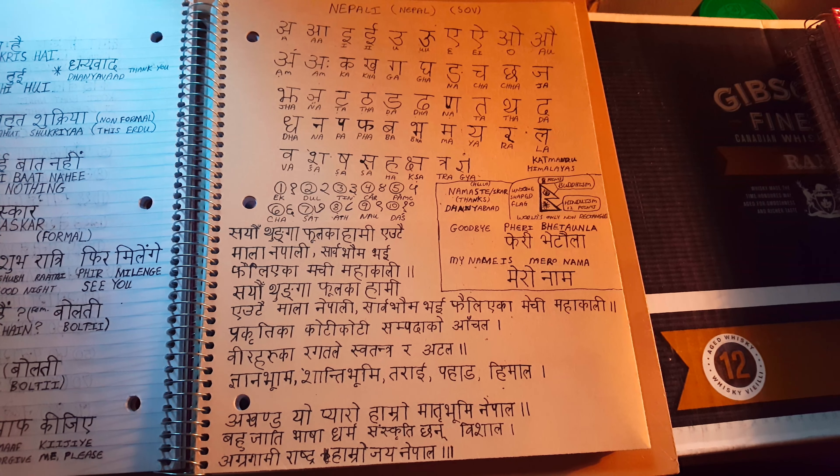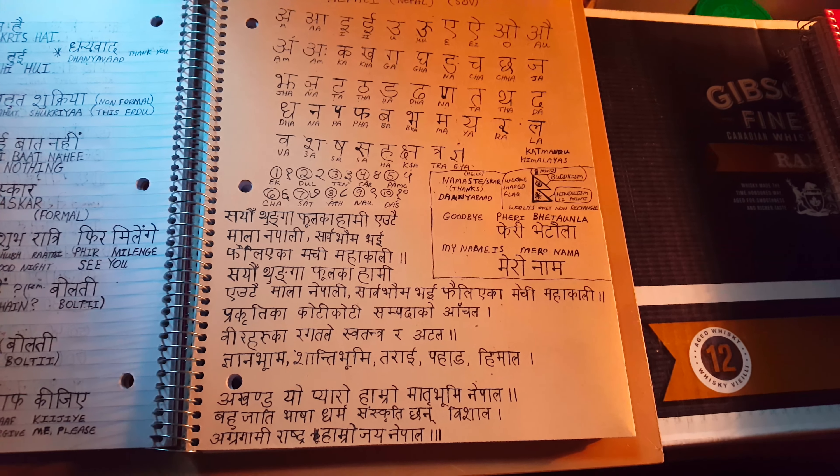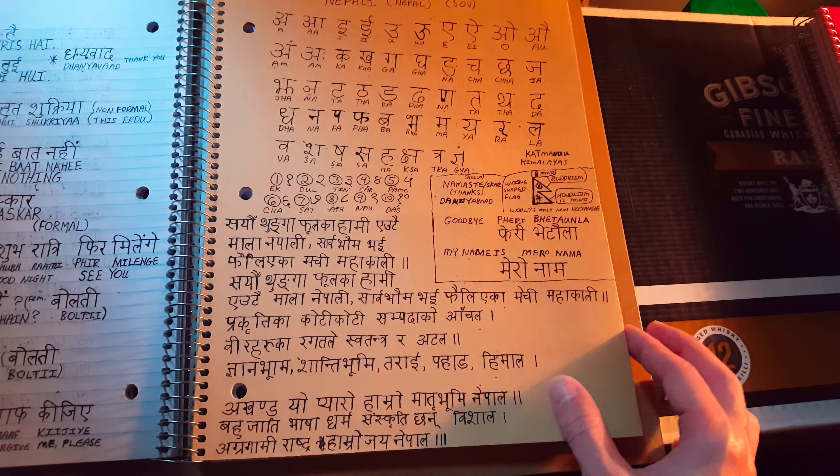Namaste. My name is Krisho. Hi, everyone. This is Yakiti Thak here. This is part two of my Nepali writing series.